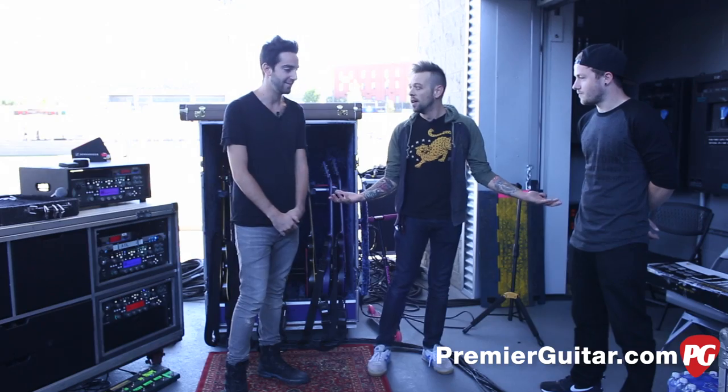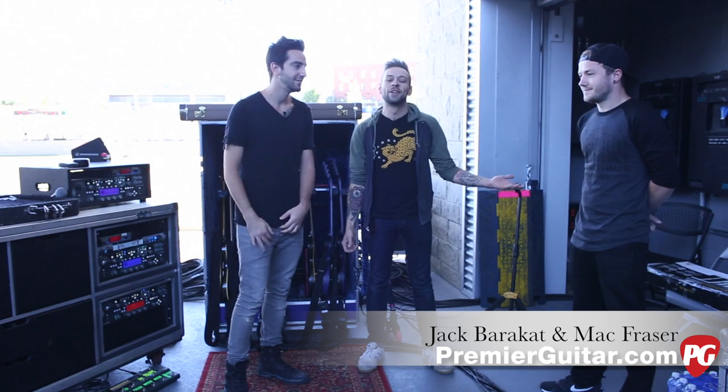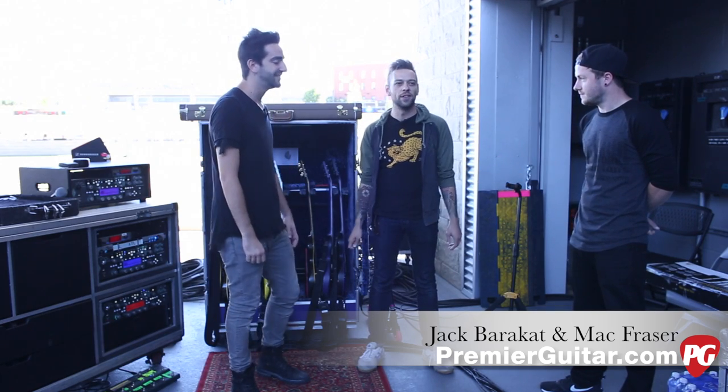What's up YouTube? It's Perry with Premiere Guitar here in Nashville, Tennessee at the Verizon Amphitheater on a gorgeous day, talking to the dudes in All Time Low. We've got Jack and Mac who are going to talk to us about guitars, effects, and all this fun stuff.